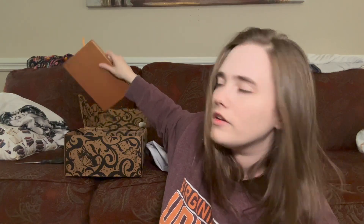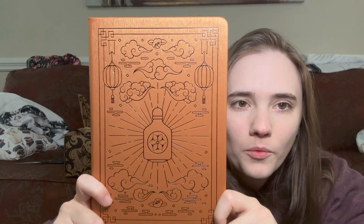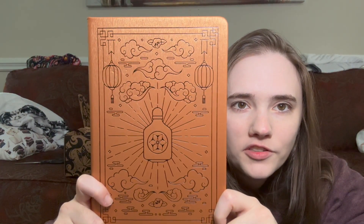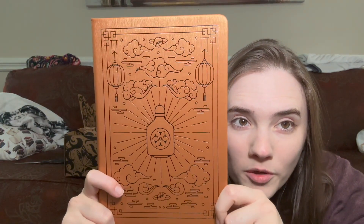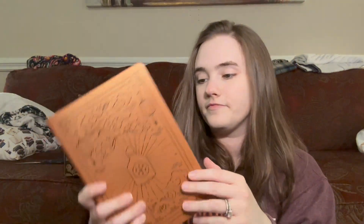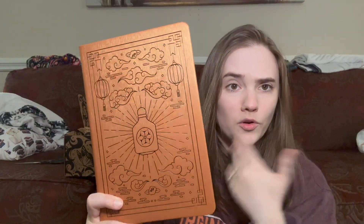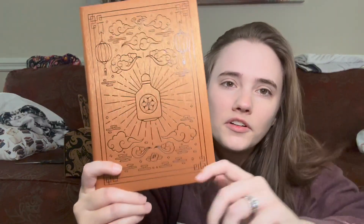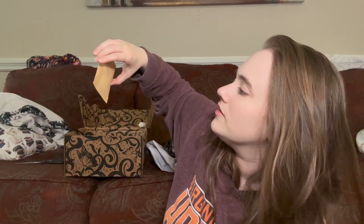Next item — I think this is a notebook. This design goes away from Roman/Greek mythology toward what I want to say is Chinese mythology. It's a little line notebook; it's pretty, it's fine, but not my favorite design. I feel like they could have done a little bit more, especially given how gorgeous that Olympus item was — this feels a little simplistic.